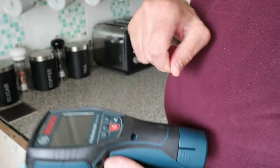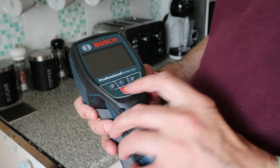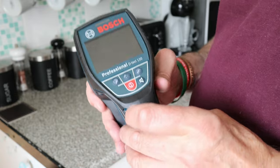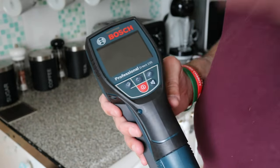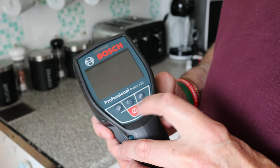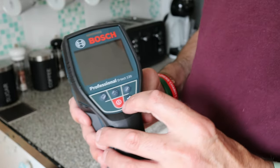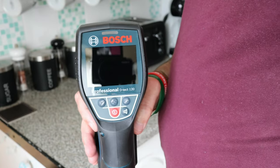You've got some buttons - drywall, brick (my house is a brick house so I'll be using that), and loft. In the loft it's all drywall stuff with the joists. You've got an audible beeper you can turn on and off, and then the on/off button. We'll turn it on and I'll just show you it first, then we're going to try it out.